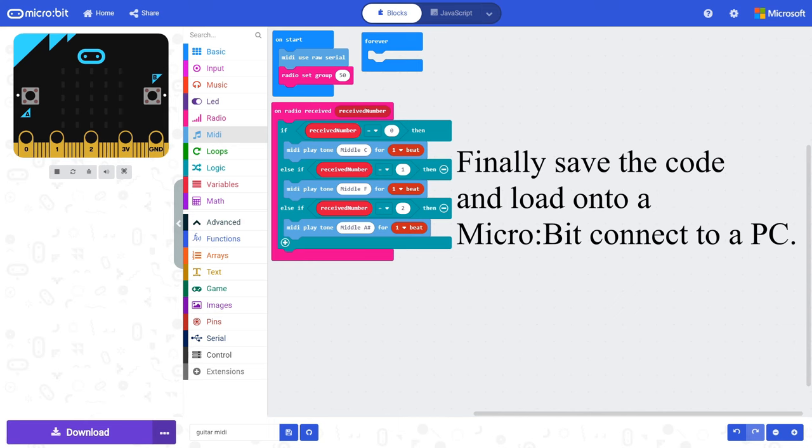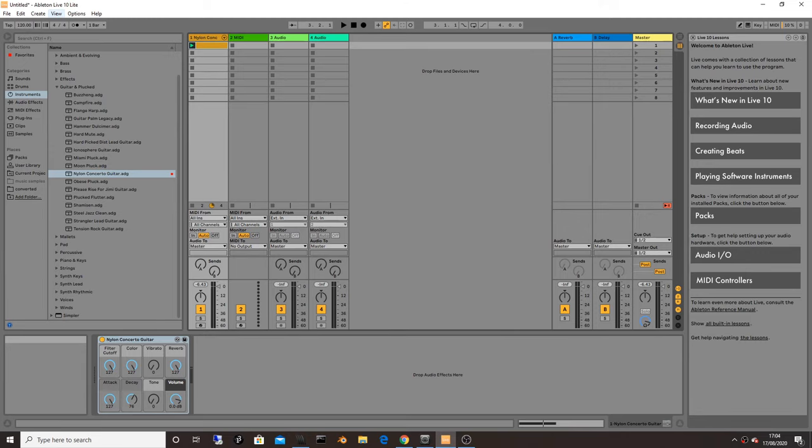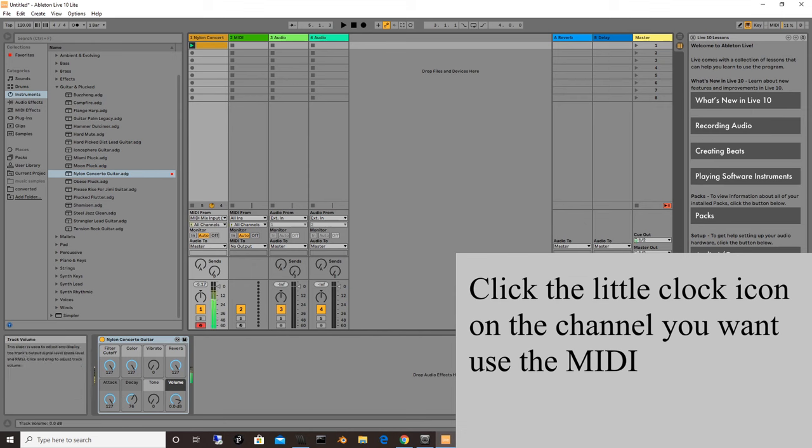Save the code and load it onto the micro:bit. Connecting it to the PC, we need two additional pieces of software to convert the MIDI coming in on the serial port. Hairless MIDI converts the serial MIDI input from the micro:bit to a MIDI out which the computer can understand. In this example my micro:bit is connected to COM port 4, and I output the MIDI to Loop MIDI port. Loop MIDI is a virtual MIDI port — it bridges the gap between Hairless MIDI and your DAW. For this example I am using Ableton Live 10 Lite. Select the Loop MIDI port as the MIDI input by going to Options, Preferences, and selecting it as an input. Click on the little clock icon on the channel you would like to use MIDI on.